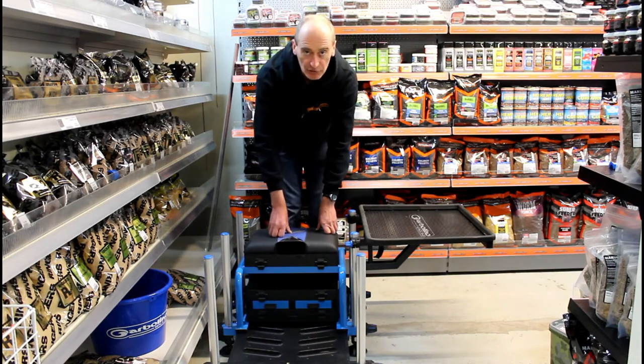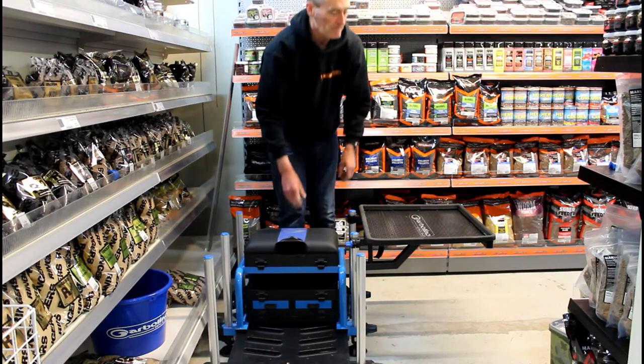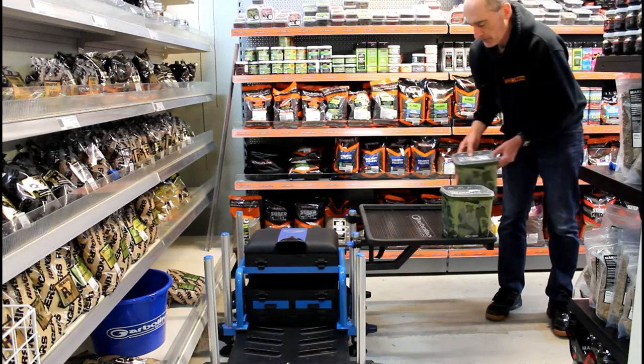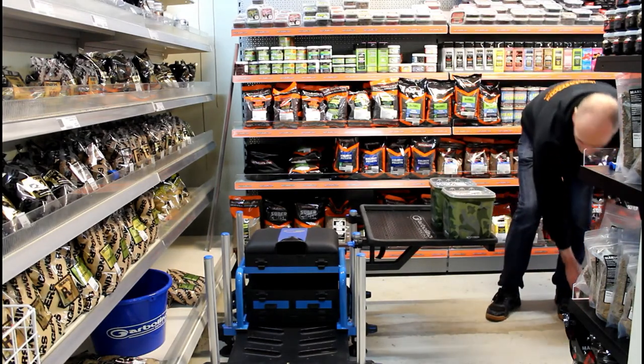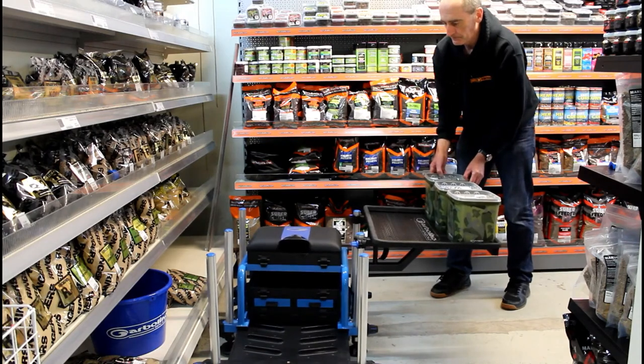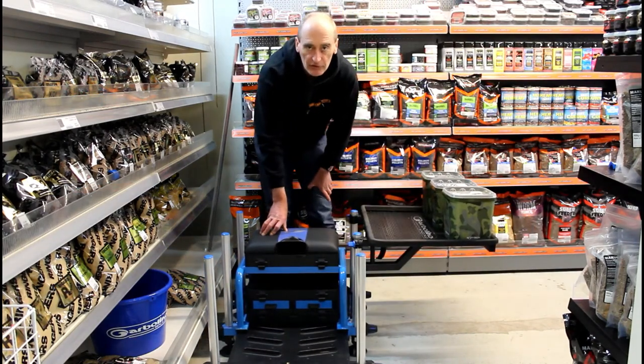I'll now demonstrate just how strong this system is by adding a bit of bait to the far side so you can see how stable it is. It's a total of nine kilos of bait on the far side of the seat box — more than enough for any angler, since that's over 20 pounds in weight.